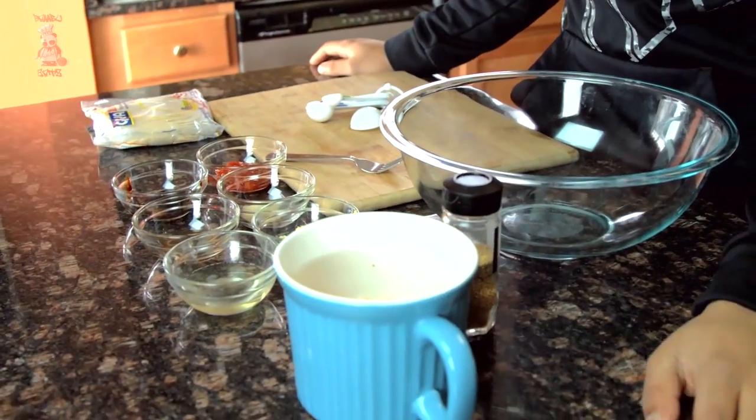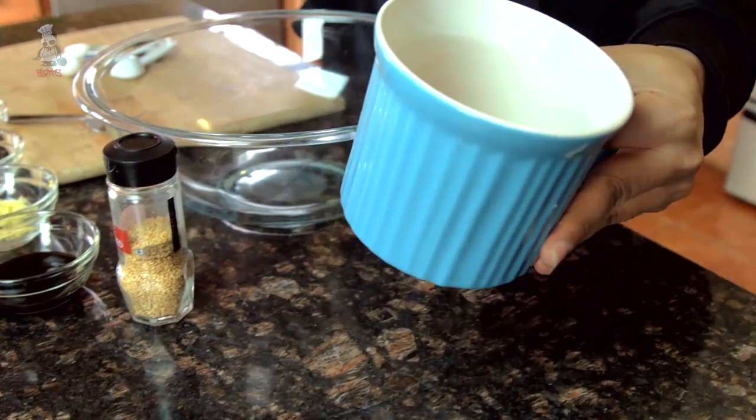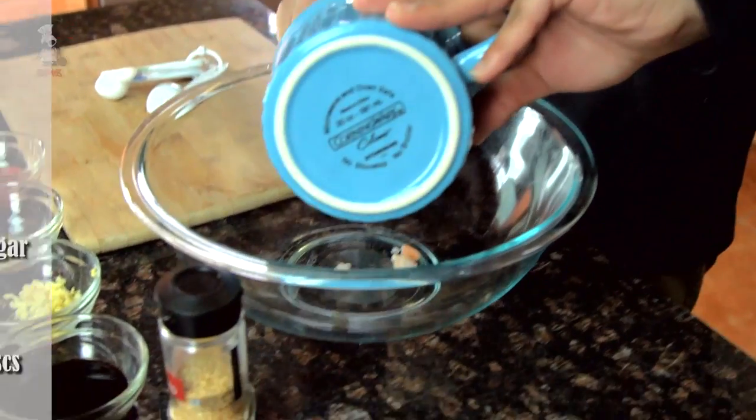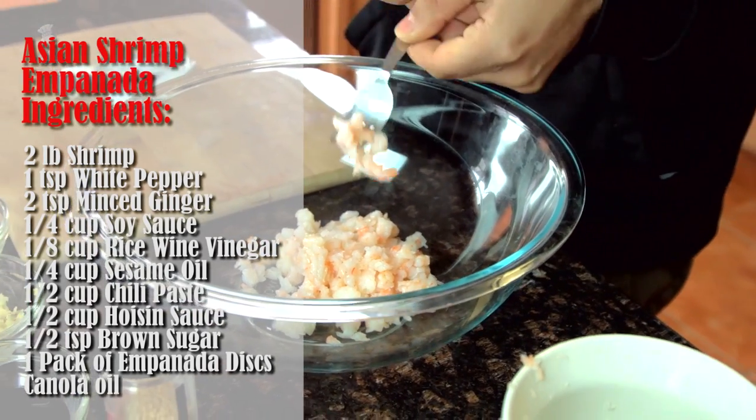First things first — when we're doing shrimp empanadas, we gotta have some shrimp. I got some good pre-cooked shrimp here. The reason we're starting with pre-cooked is because I don't want to cook the shrimp, wait for it to cool down, stuff it, then reheat it. It saves a step and it's totally unnecessary to start with raw shrimp for this. I cut it up really nicely.